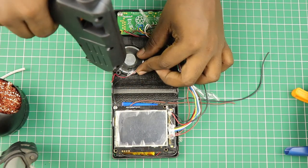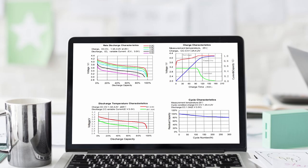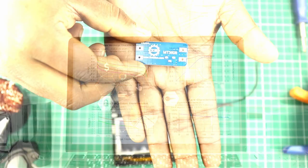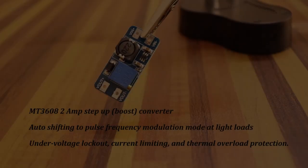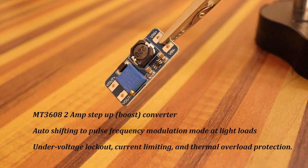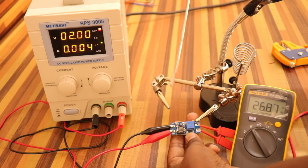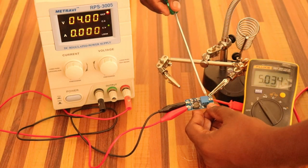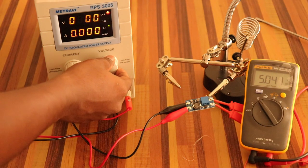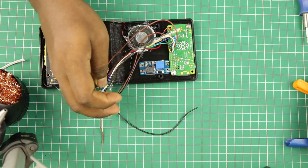We can fix the speaker in its place and glue it. The output produced by the battery is between 3 and 4.2 volts, but we need 5 volts for our Raspberry Pi to operate correctly. So we need to boost the voltage of the battery to 5 volts. I am going to use an MT3608 step-up DC-DC converter module to do this. This board can provide current up to 2 amperes and can boost even a 2 volt signal up to 28 volts. We have to set the desired output voltage using the trim pot, adjusting it until we reach 5 volts. We can place this converter near the speaker and glue it.